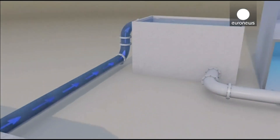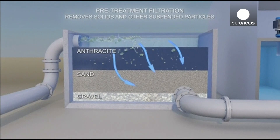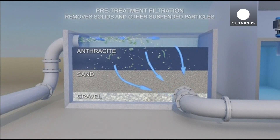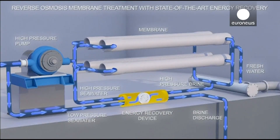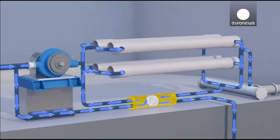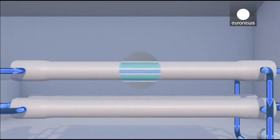Microscopic pores separate salt and water — the pores are just large enough to let water go through, but salt is a little bigger and can't get through. So every two gallons of seawater that go into the plant, we produce one gallon of fresh water and one gallon of double-salty water that goes back to the ocean.